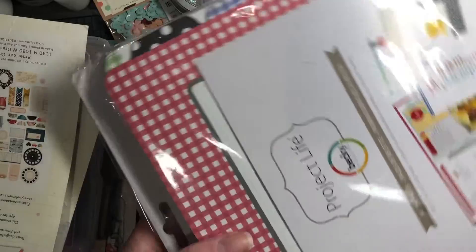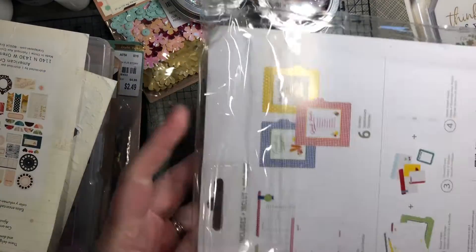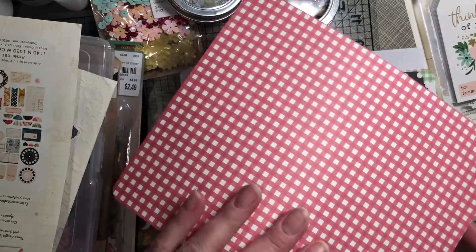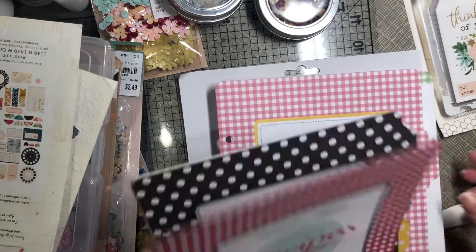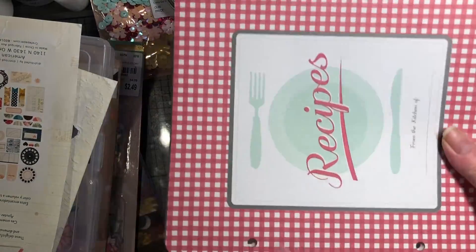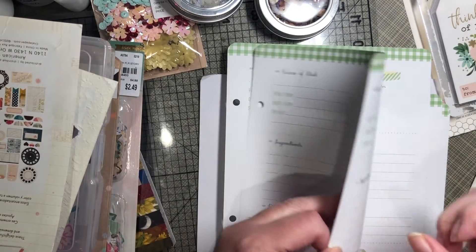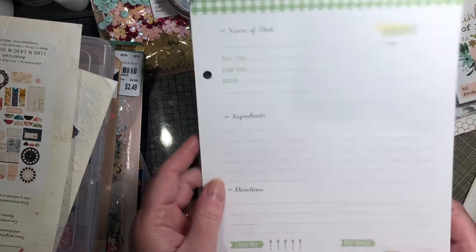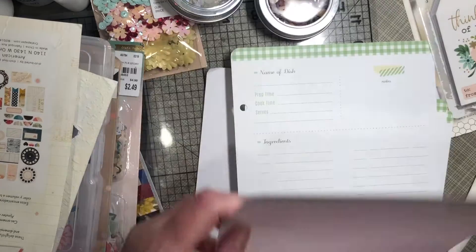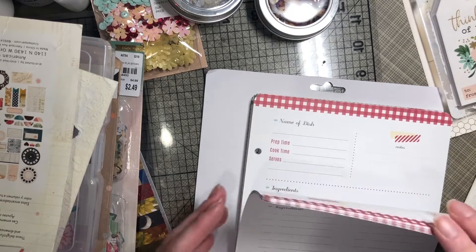This project life kit was $1.99 — just for the paper alone it kind of justified itself. It comes with these tabs and it's already punched out on the side. Nice heavy paper that talks about ingredients and the dish, and how you rate it. Various colors: green, pink, red.